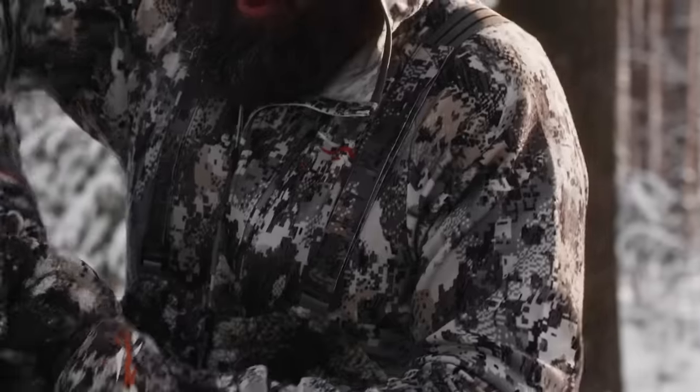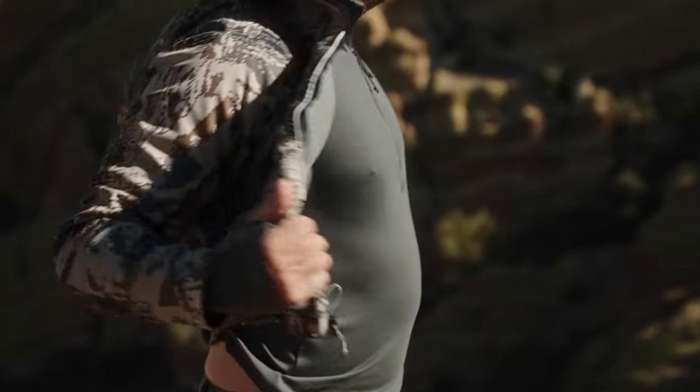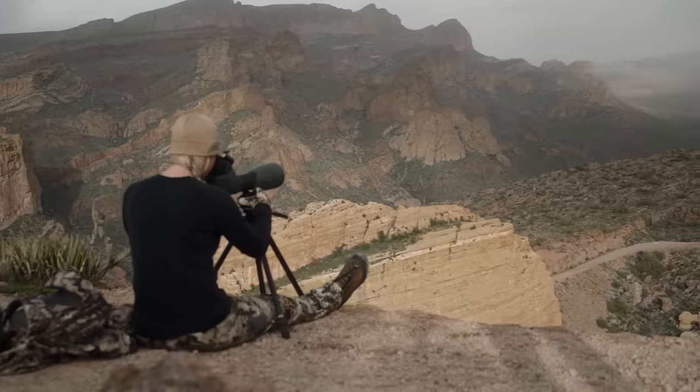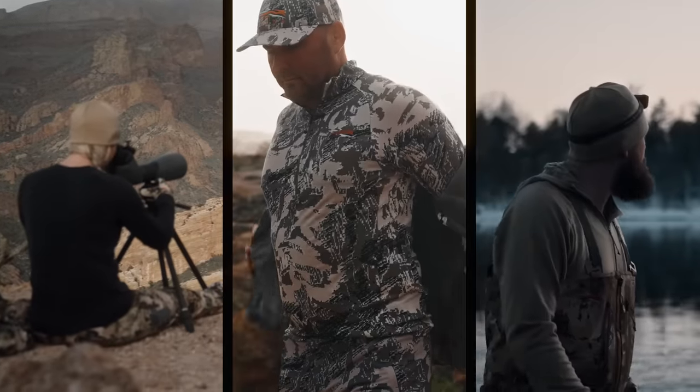When you look at your base layers, you're going to wear them the entire day. You'll be taking off your mid layers and outerwear, so having a good durable piece as your base layer system will allow you to get the most life out of it and get the most out of the rest of your gear.